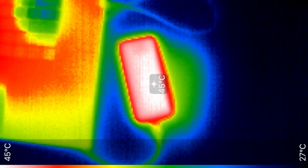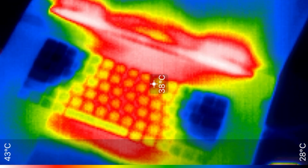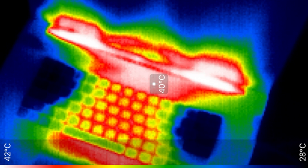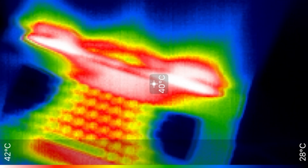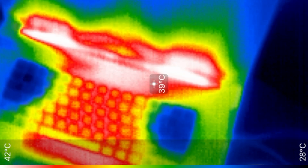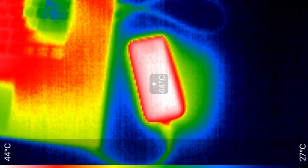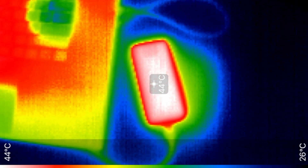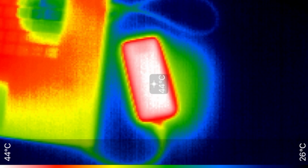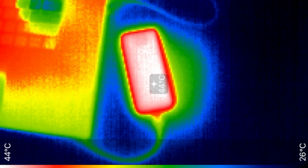I used a thermal camera to show the external temperatures between the middle and close to the end of the file transfer. The drive stayed at around 45 degrees Celsius, which is only a little over what the Razer laptop itself is emitting. This is a worst-case stress scenario — I don't imagine many of you filling up your entire drive in one transfer. The ambient temperature in the room was 21 degrees Celsius.